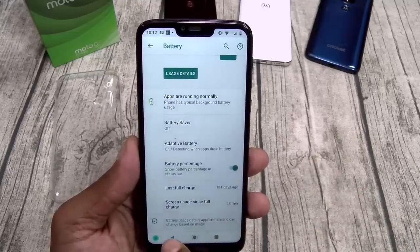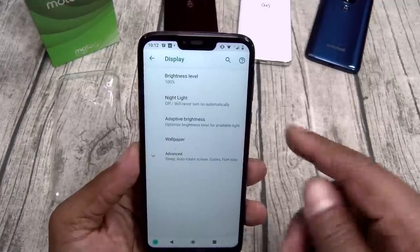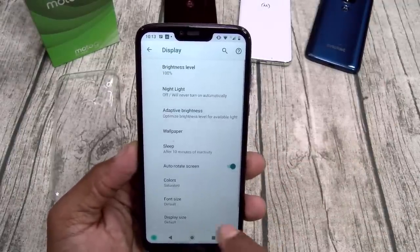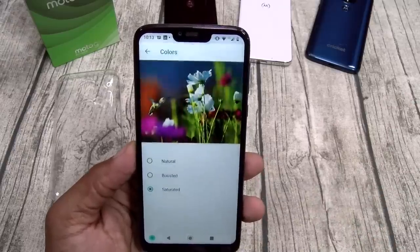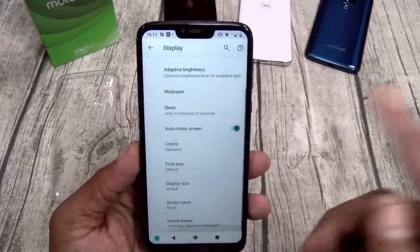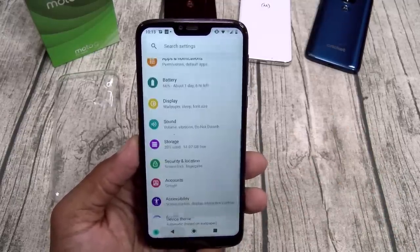This is the phone that you can leave in your car. Moto claims you're going to get three days of normal use. With my use — scumbag status — I'll probably get a day and a half, but that's pretty good for 200 bucks. You got adaptive battery. Last full charge was 181 days ago — crazy. Let's check display settings: max brightness, nightlight, adaptive brightness. For colors you got natural, boosted, and saturated — I like it nice and saturated.